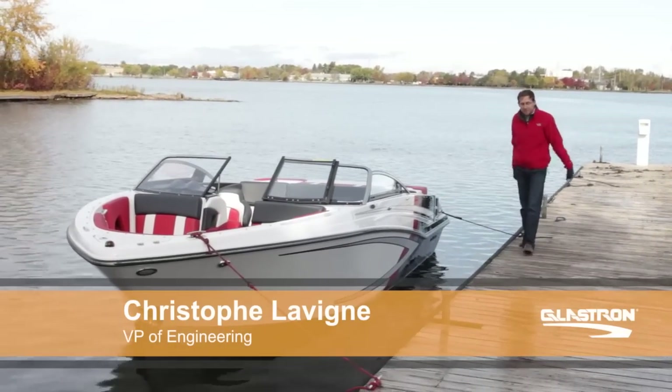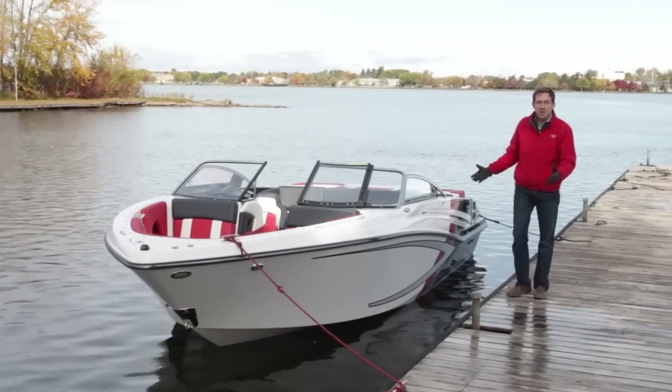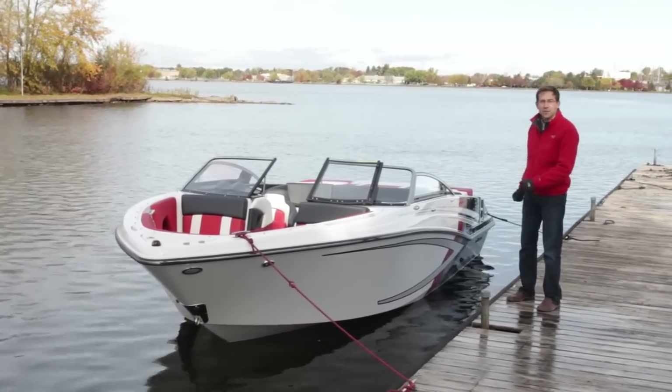Hello, my name is Christophe Leving. I'm VP of Engineering for Glastron Boats, and today I'm going to present you the brand new GTS 225.